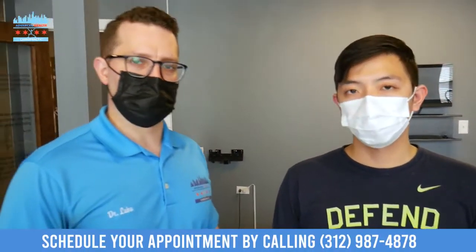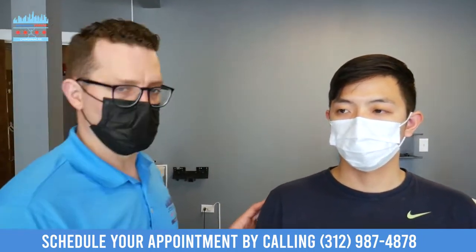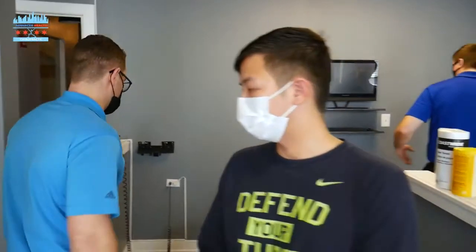We're going to get Danny adjusted, and if it moves, Danny gets it adjusted. So he'll be adjusting knees, ankles, elbows, wrists. So here we go, Danny — let's get you adjusted right now.